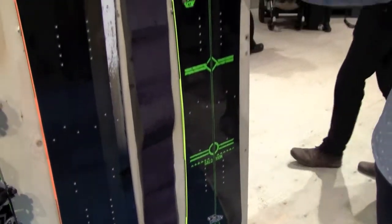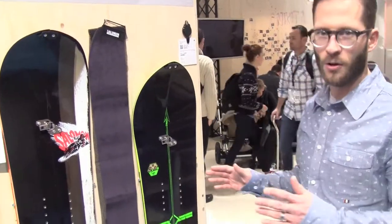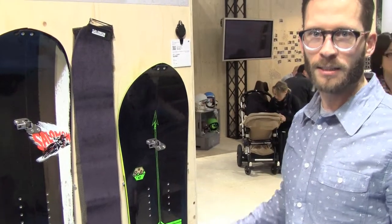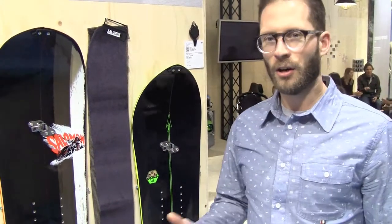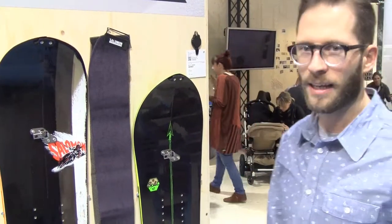So the idea about that Split 47 — it's pretty small as you can see, but it's also as wide as a 63. So you still have a lot of surface and really good powder flotation. It's a great board that a lot of us at the office ride because it just feels great.